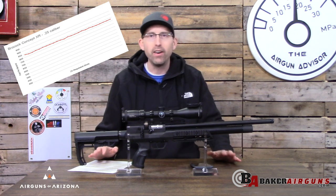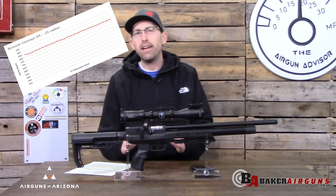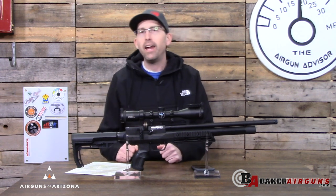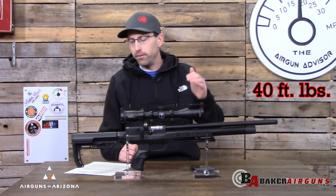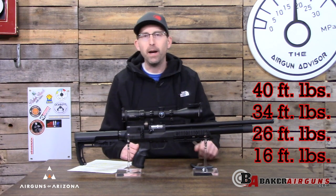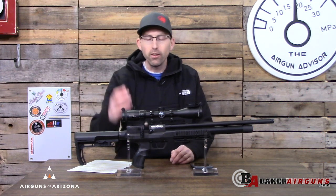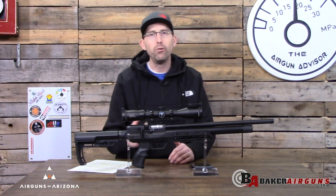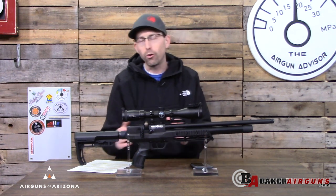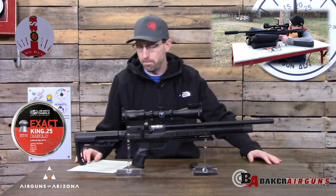Let's quickly take a look at the chronograph data. I was getting 25 regulated shots on high power, and that was 40 foot-pounds of energy — and you're going to get that same number of shots on any level of power on this rifle. This rifle still contains the power level knob: at high level you're at 40 foot-pounds, the next level down hits 34 foot-pounds, then 26 foot-pounds, and then 16 foot-pounds. All that's doing is changing the hole size on the inside, so you're still using the same amount of air and getting the same shot count — it just lets you adjust the power to your specific needs, whether hunting in the field or pesting at close quarters.